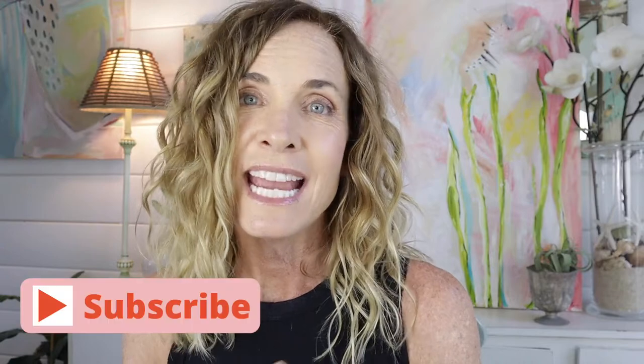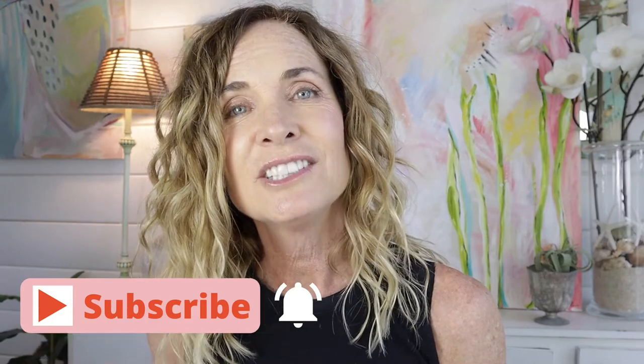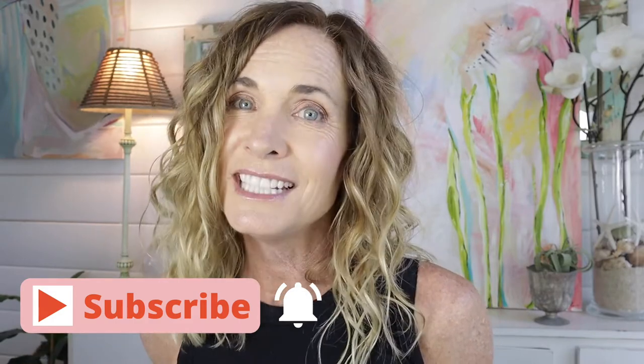I hope you guys love today's DIY — I think it turned out great and this project can be done in so many ways because you can go wild with colors. If you like the project, comment and let me know, give it a thumbs up, and if you're not already subscribed, be sure to subscribe and click the bell for new videos. I always put a link below for all the supplies used. Until next time, have an awesome day everyone!